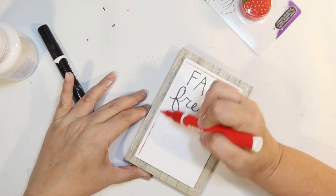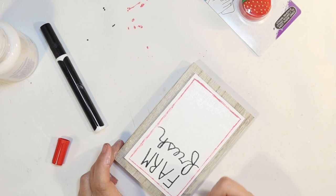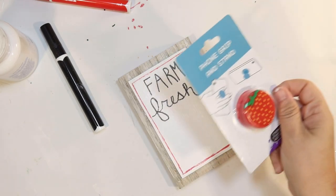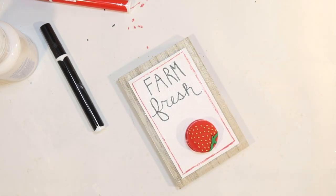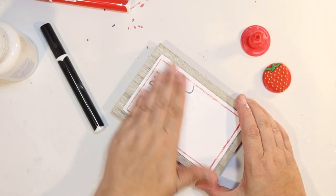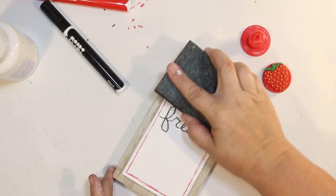Then I'm going to go around all the edges and do a red border to bring in a little bit of red to our little farm fresh strawberry sign. Once I get it all on there, I thought I would add a little strawberry. I found this little phone grip in the electronics department at Dollar Tree — they had a strawberry one — and you can just pull it off. I wanted to distress my sign a little bit before putting it on, so I'm just sanding that to make it look a little weathered, and then we're going to attach our little strawberry to the front of the sign with hot glue.